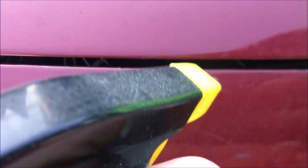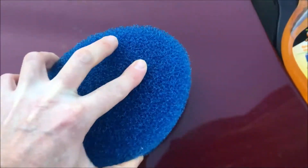Add Goo Gone to the affected areas and let it soak — I let it soak about 15 or 20 minutes. Then I have the scrubber here.